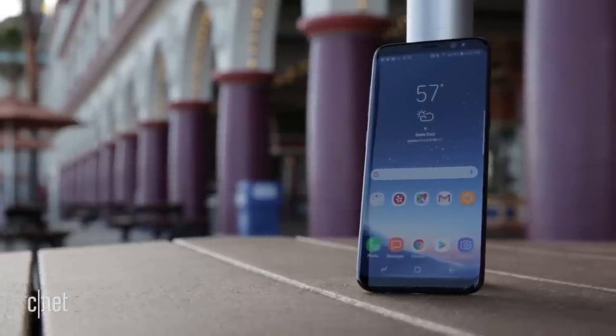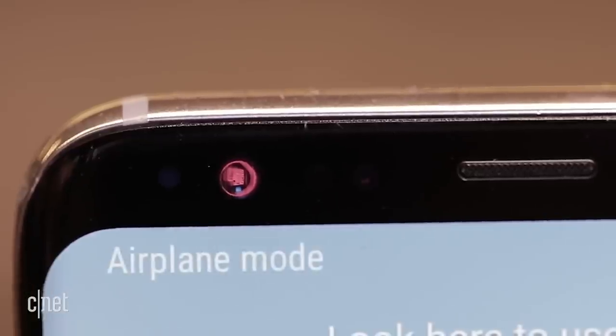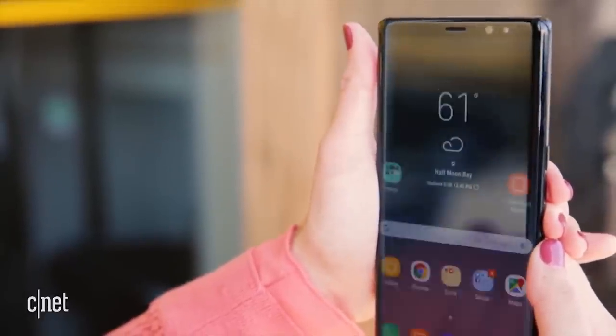Samsung's Galaxy Note 8 and S8 also have a facial recognition feature. But the iris scanner is even more secure — it uses an infrared light near the front camera to detect your iris, and even works in the dark.